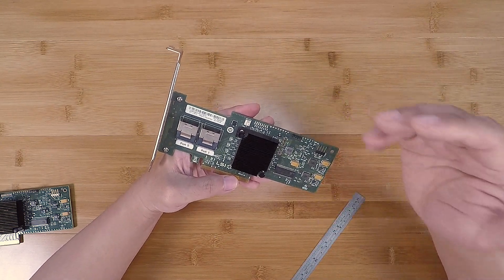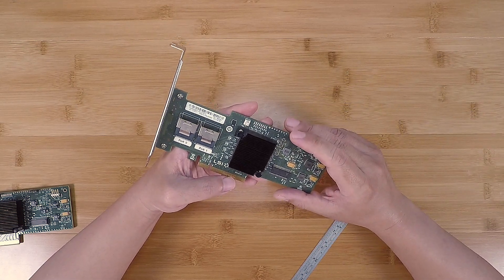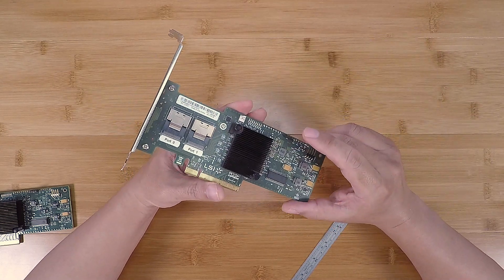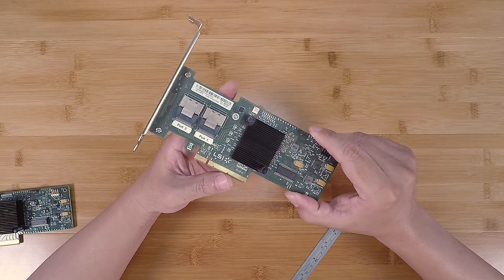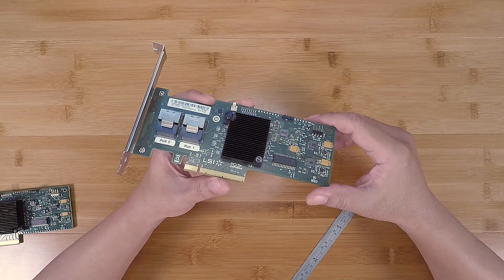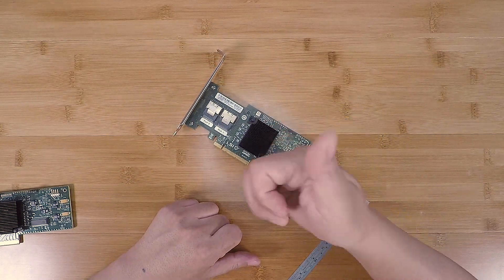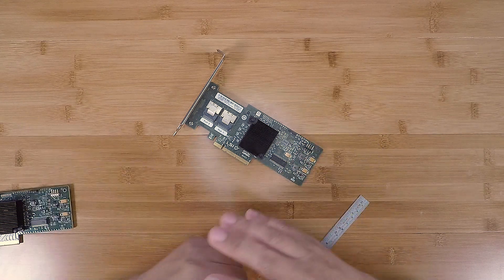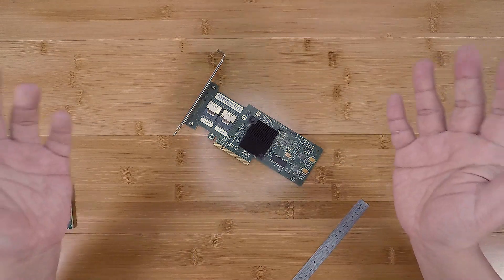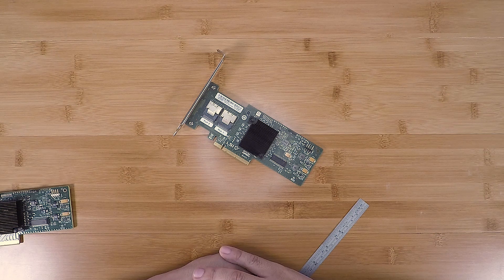To avoid counterfeits, you can shop at my eBay store — the Artist Server on eBay — link in the video description below. Even if you don't shop there, just be careful out there. There's a lot of shady stuff, and I wanted to share this information so you know what to look out for. If you like this video, give it a thumbs up, subscribe if you're new, and check out my eBay store. Thanks guys!